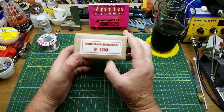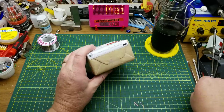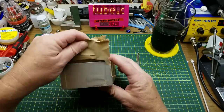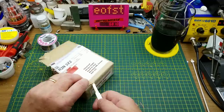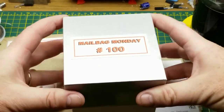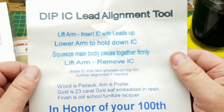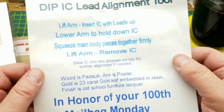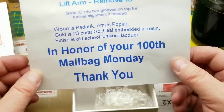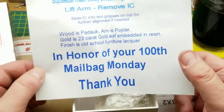This special one was sent in for Mailbag Monday number 100 from Larry in Richmond Hill, Ontario — thank you so much. I'm being much more gentle than normal opening this. A silver box. That's pretty fancy, Larry. There's a note: a DIP lead alignment tool — lift the arm, insert the IC, lower the arm, squeeze. Padauk and Poplar — holy hell, man. Larry has gone all out; he's made me a bespoke tool.